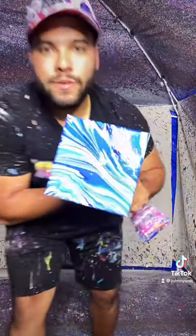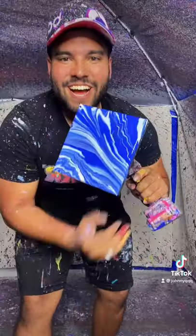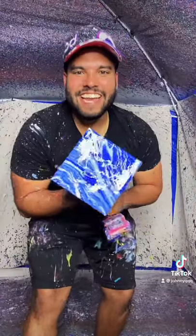And fun result. Looks something like — oh, that looks so freaking good, baby. Art. Look at that. Let's go.